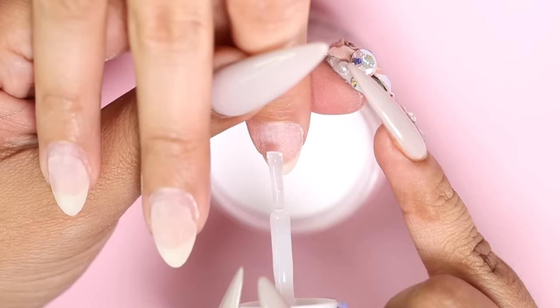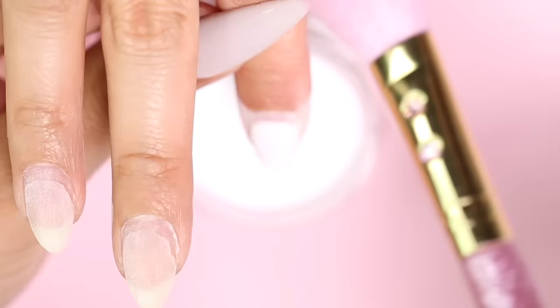Ready for another pro tip? Dust, dust, dust. Use a soft fluffy brush to remove excess powder after every dip.